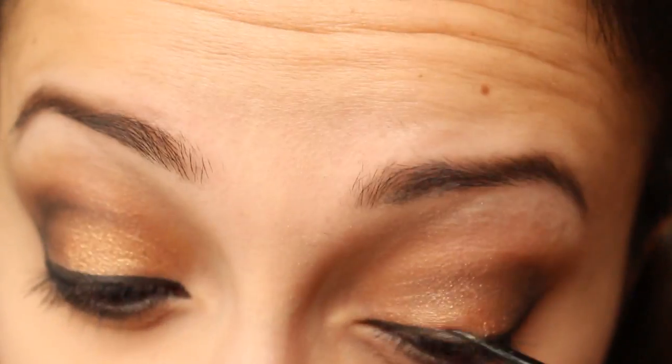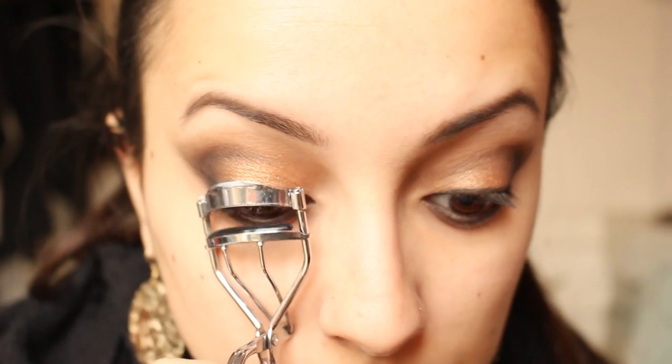I curl my eyelashes and apply my mascara.